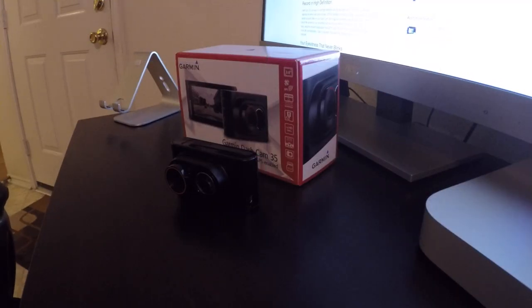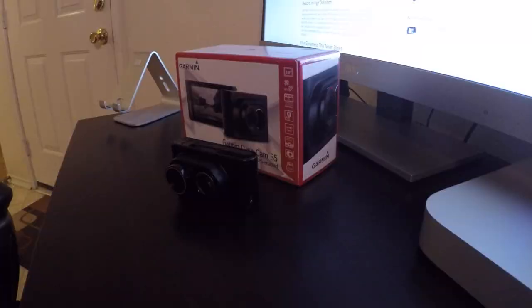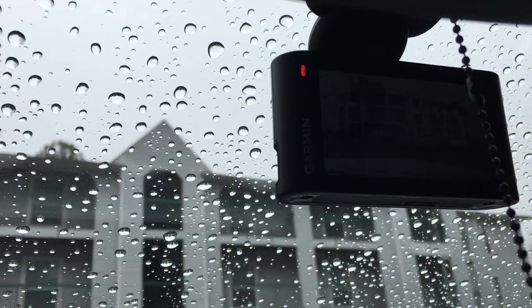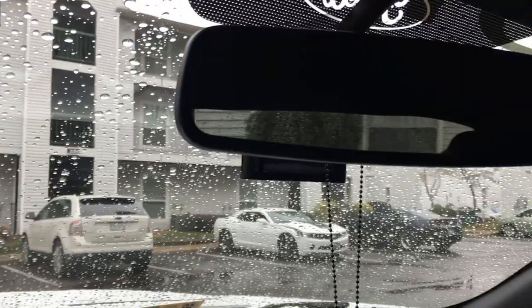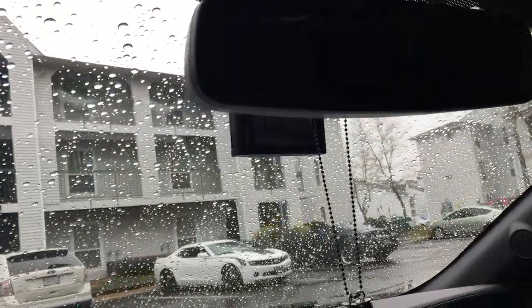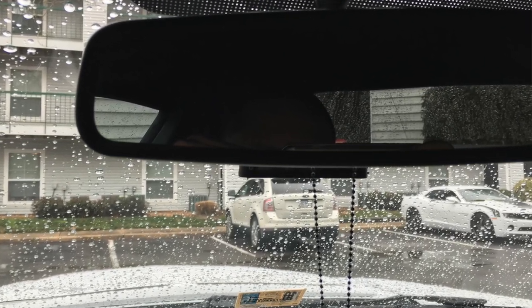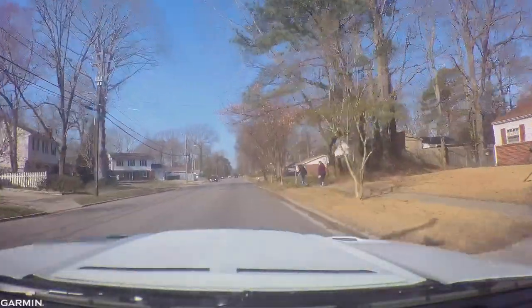Today I'm doing the follow-up video and full review of the Garmin Dash Cam 35. The first thing I'll talk about is the location I chose to mount it - pretty much right behind the rearview mirror. I have some visibility of seeing alerts if I look down a little bit, but I chose to mount it where it wasn't going to be in the way. I don't want anything blocking my field of vision, and it gives a good angle when recording.